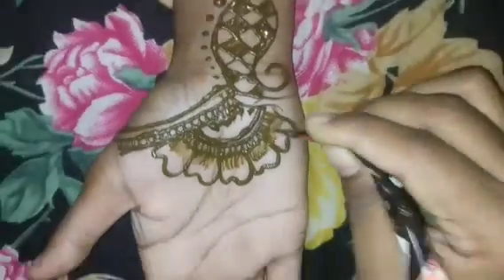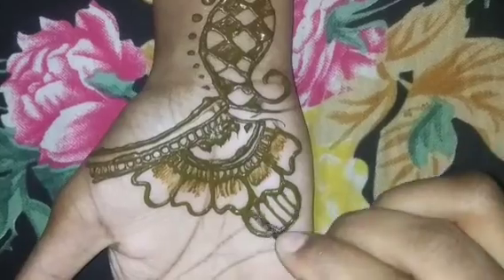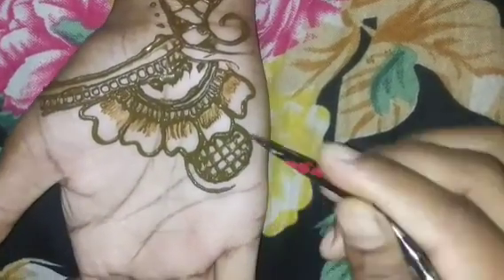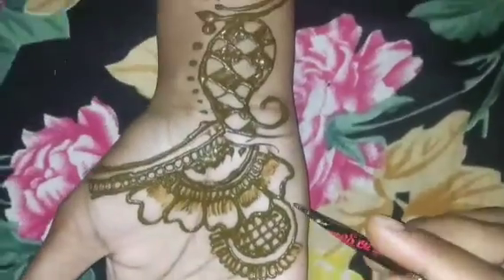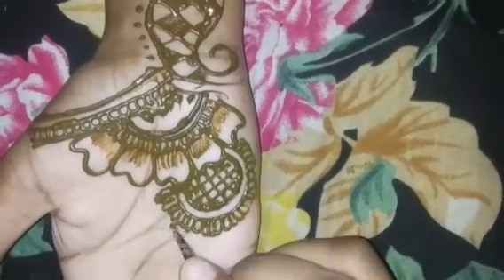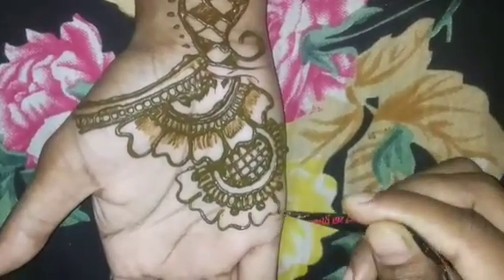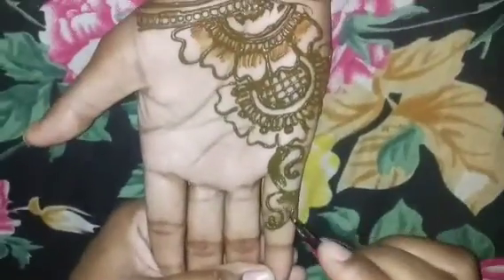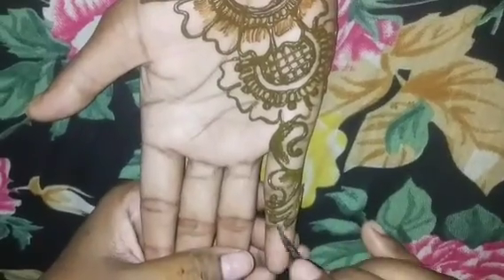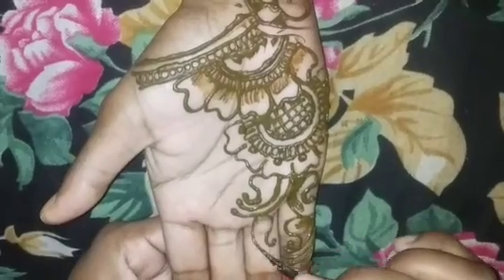If you want to make it easy, I will tell you in the comments. We will make the same flower on top of it — you can see it will look beautiful. Then I will drop it down, and we will make it like a sunflower on top, filling up the mehendi so that it looks very good.